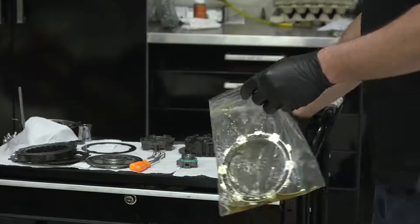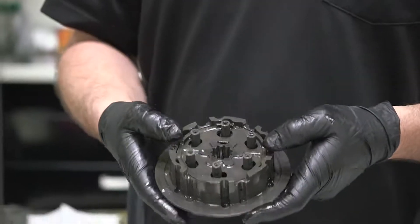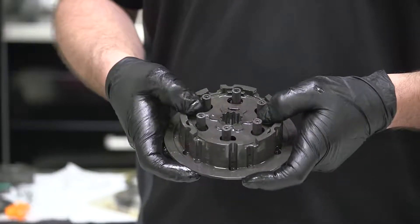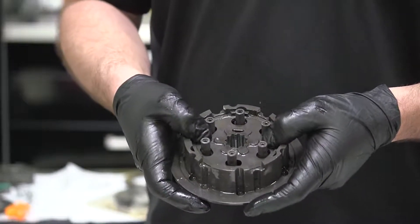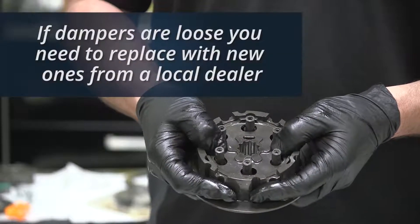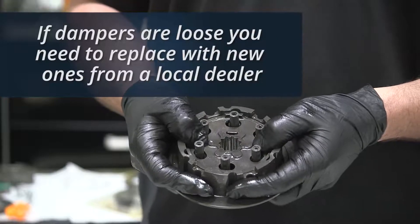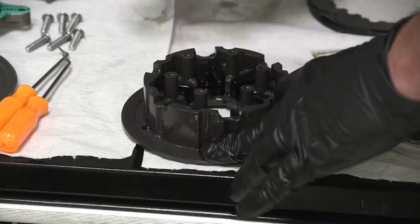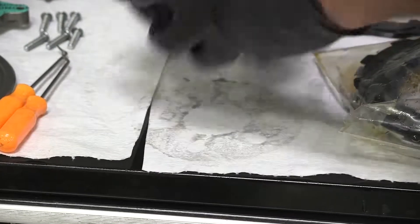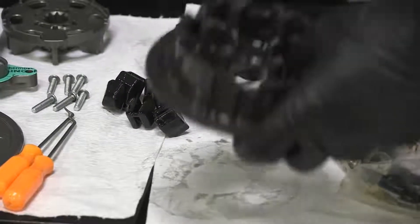Now take the EXP disc and frictions and soak them in oil. Now check the condition of your dampers by placing your thumbs on the embossed part numbers of the inner hub and rotate the inner hub back and forth. If they are tight, they are in working condition. Next remove the inner hub from the hub and remove the dampers. If in working condition, they will be reused.